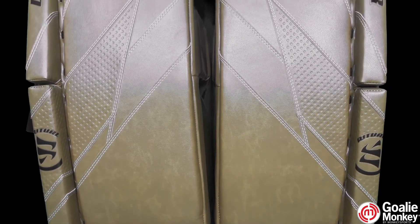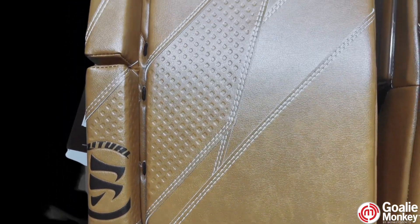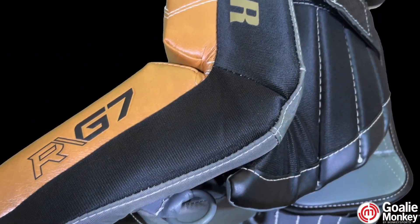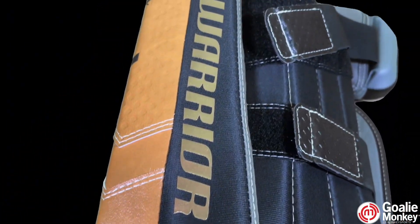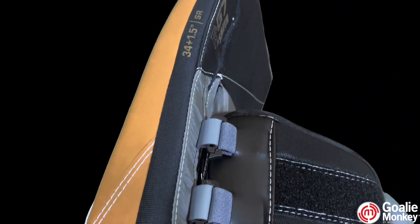First, we're going to talk about the stiff thigh rise and the flexible boot of these leg pads. The Warrior G7 Pro pads, combined with the stiff thigh rise and a medium flex brake below the knee, gives you a great strong seal along the ice while still allowing for some flexibility. Also, the full hinge boot is a game changer — it flexes both forward and backward, relieving ankle strain and giving you a better post hug in your stance.